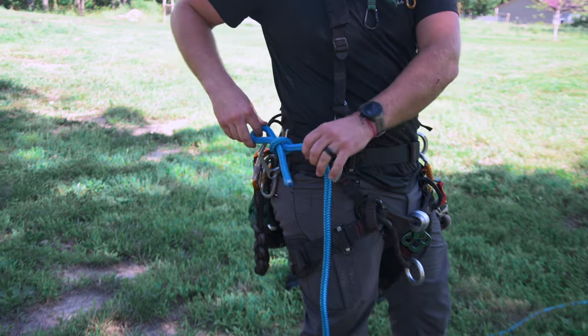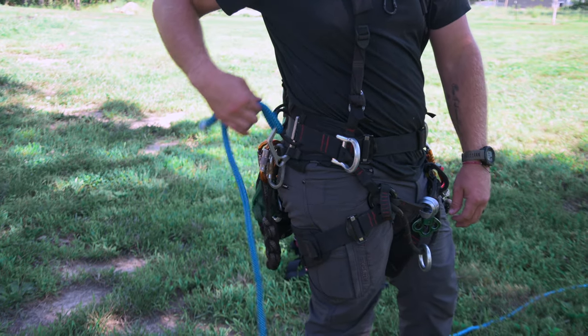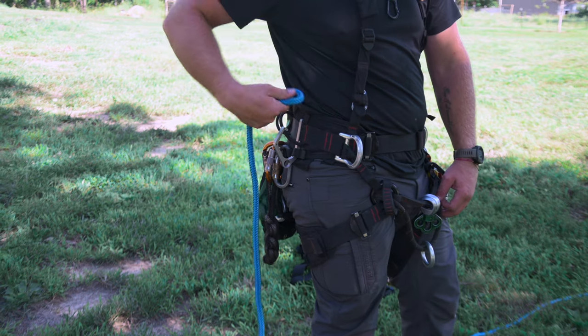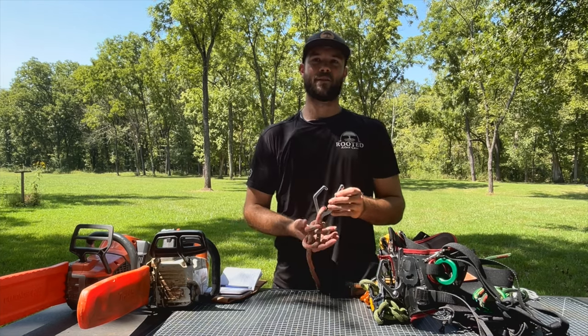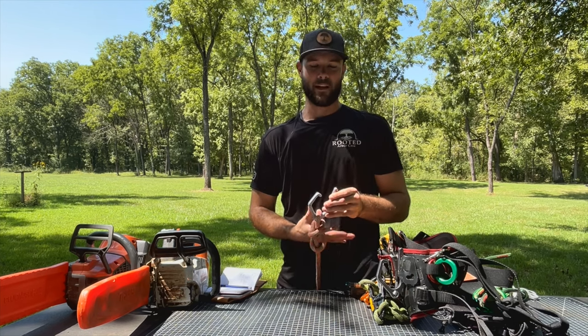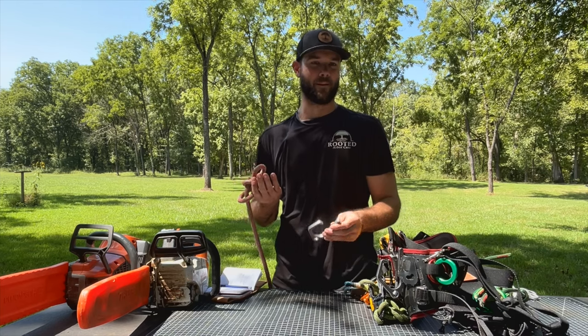Everybody's scared with it being an open gate, but I've never had anything slip out — saw, rope, drill, you name it, it's all stayed. The ease of it being an open gate is that when you're stretched out far, you don't have to fumble with a gate. You can just trace back the shape of the hook and it pops right out, no problem.